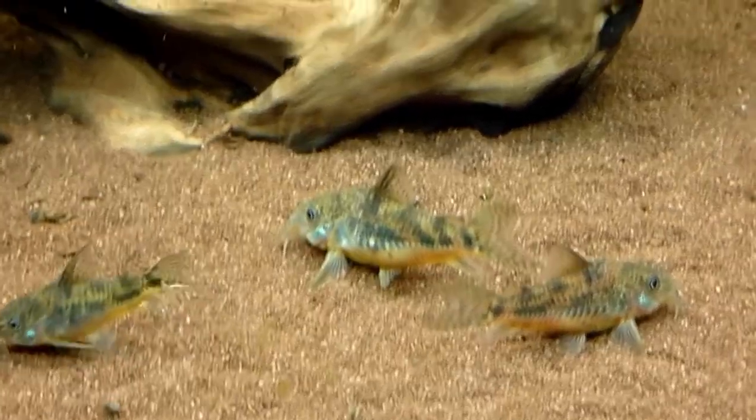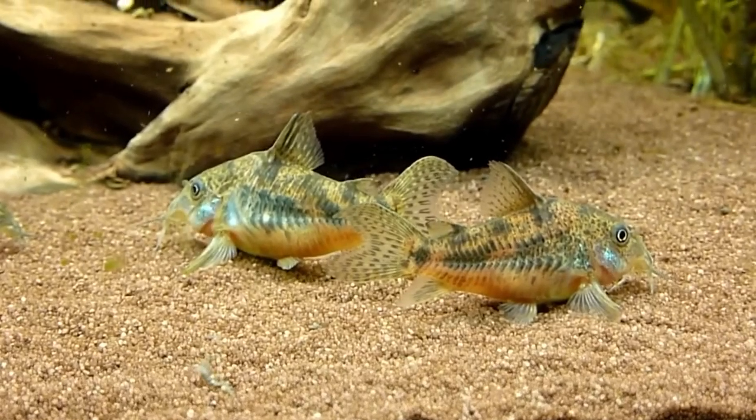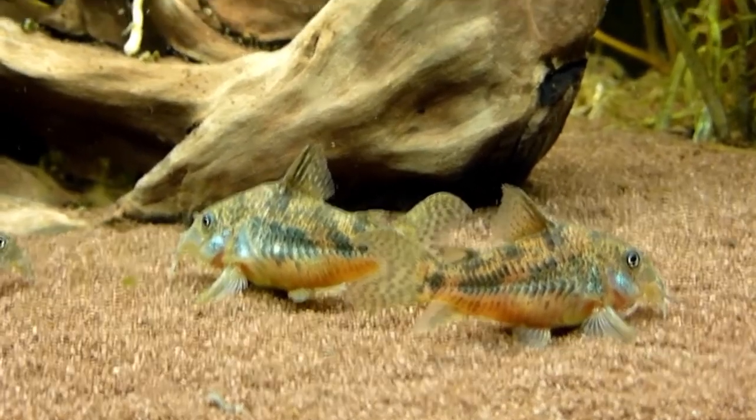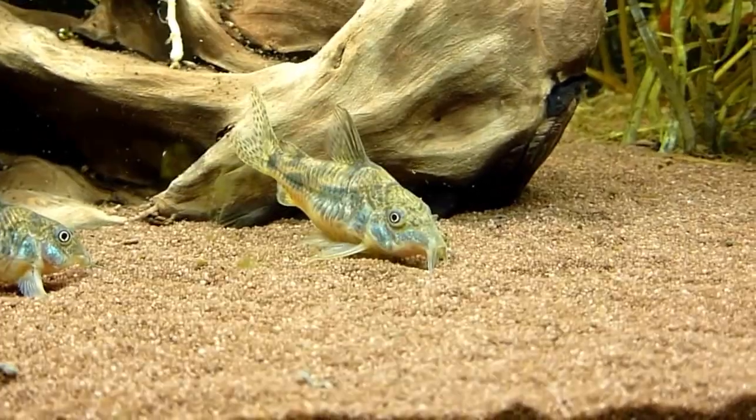Overall, these fish are a super easy community fish. They'll get along with pretty much anything that shares the same water parameters. You won't have much trouble finding tank mates, though you should stay away from larger fish — if a fish is big enough to fit a corydora in its mouth, it may try to eat them.